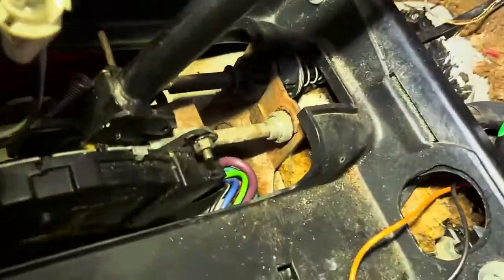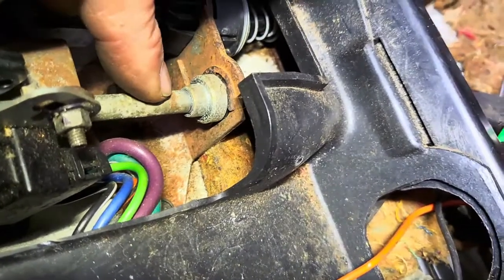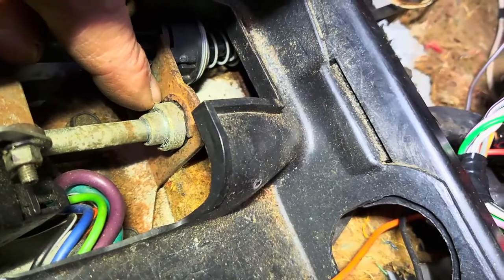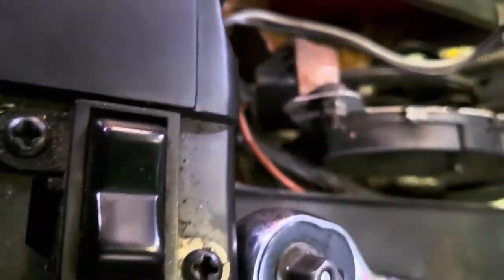But back to this — if you look right here, this is the cable we're changing that goes down to the linkage on the transmission, the detent. There's a C-clip right here, this pops off. This cable goes to the shifter. Let me see if I can hold this like this.